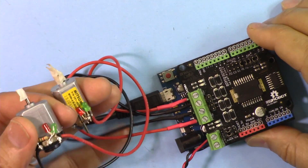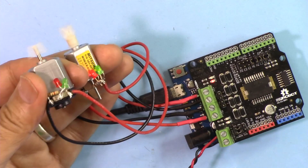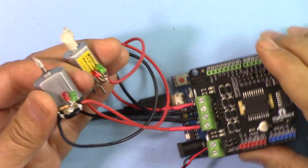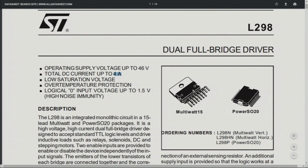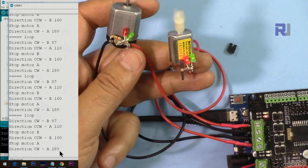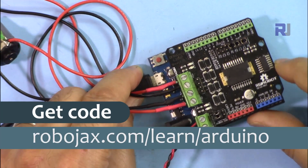Hi, welcome to an Arduino tutorial from Robojax. In this video we are going to introduce this DF Robot motor shield to control two DC motors. We're going to explain the ports and connectivity of this shield, then have a look at the datasheet for the L298P motor controller chip, the schematic diagram, and then I'll explain the code I've written to control two motors independently. You can get the code by clicking the link in the description below, which will take you to robojax.com/learn/arduino.